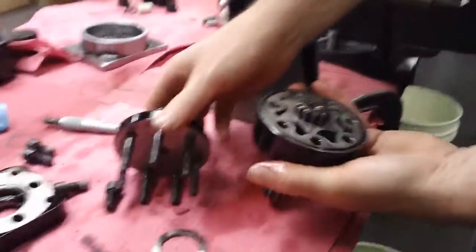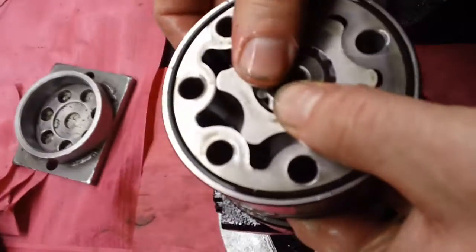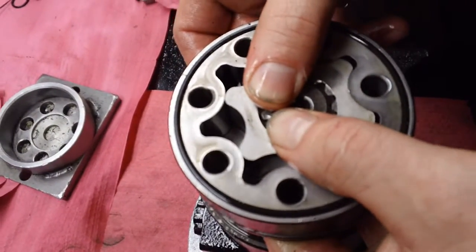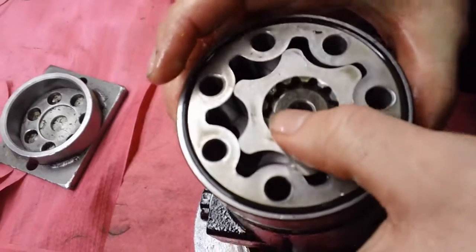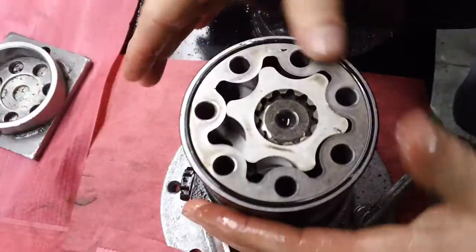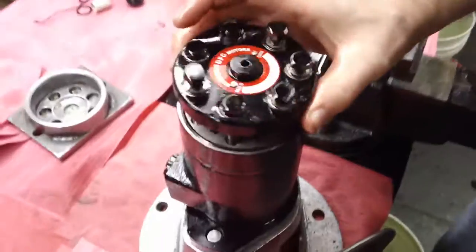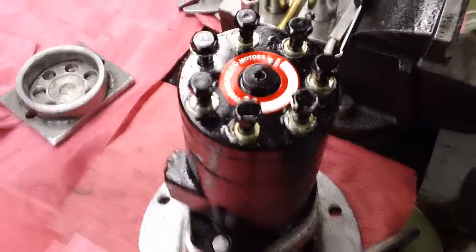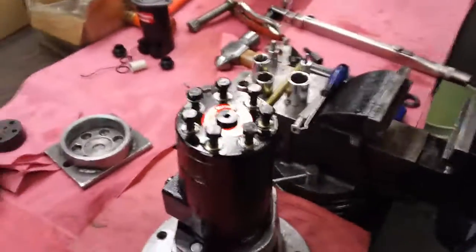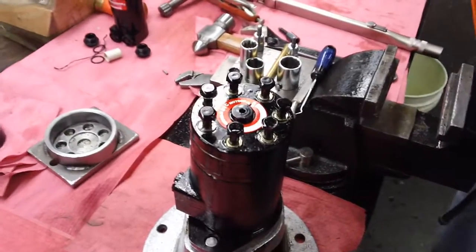Take the end cap off. Line up the star point with the timing mark. If it doesn't fall right in, turn it to the right a little bit and it'll fall right into place. Realign the bolt holes, make sure the O-ring is good, and put the end cap back on. These body bolts get torqued at 30 foot-pounds.